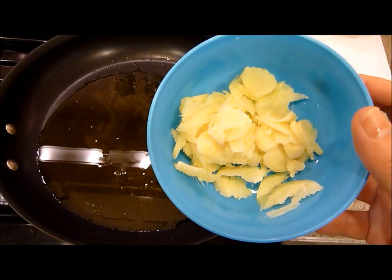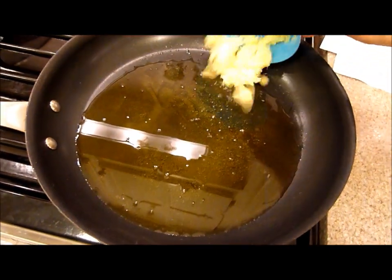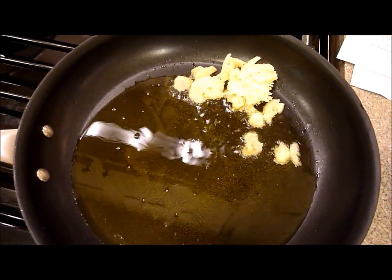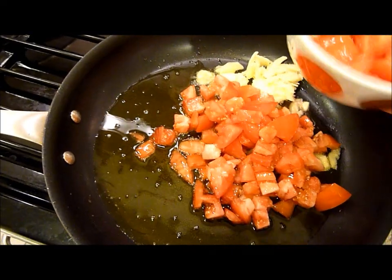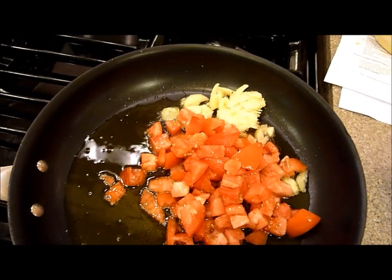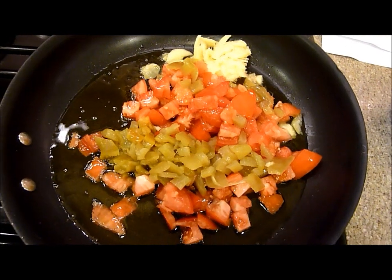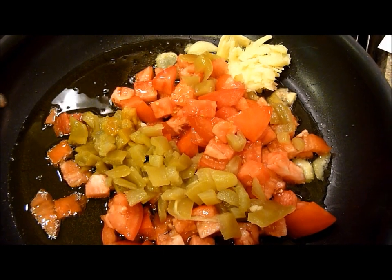Next you want to add your ginger — this is a quarter cup of fresh sliced ginger. I'm going to add it on the side. Then you want two plum tomatoes chopped, and a quarter cup of chopped green chilies. We're going to stir this around and let it go.